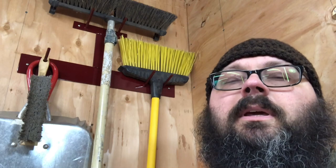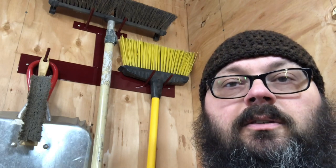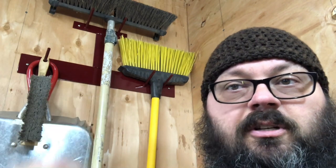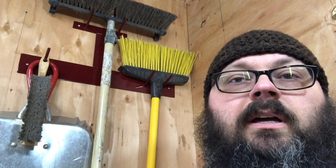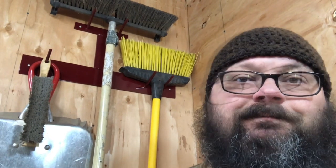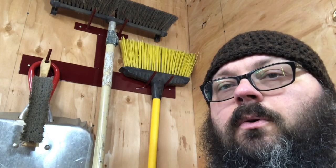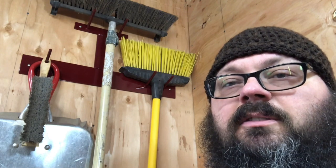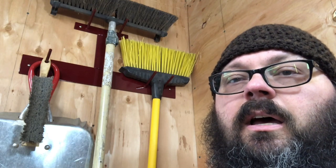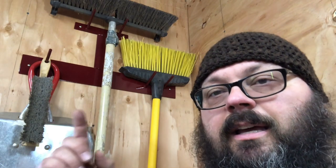Thank you for joining me in creating this dustpan rack for my makerspace. It is part of a collaboration with some other content creators on YouTube — you'll find a link to the playlist in the description below where you can find their videos and links to their channels. While you're down in the description, check out some of the links I have for supporting this channel as well as some information regarding this build. Thank you once again for joining me. This is Andrew, the bearded giant — peace out.